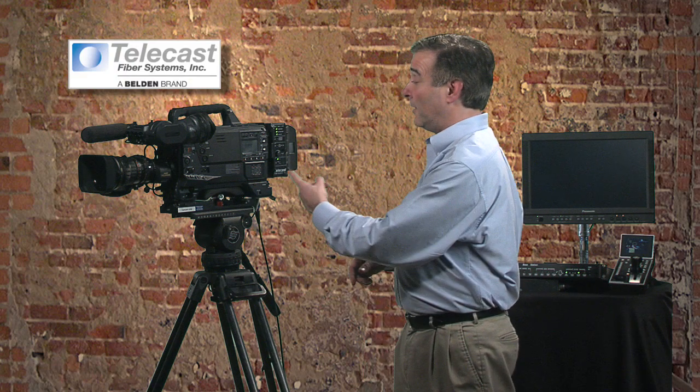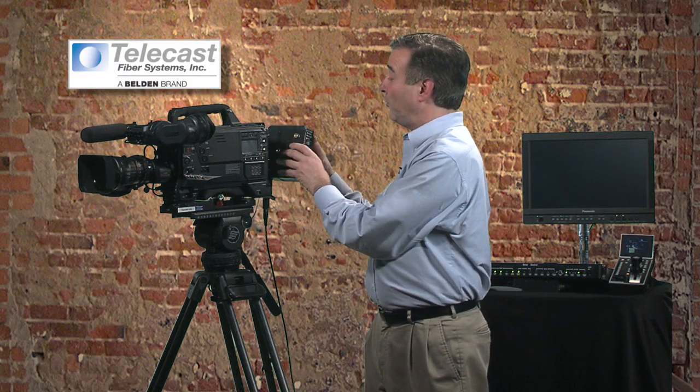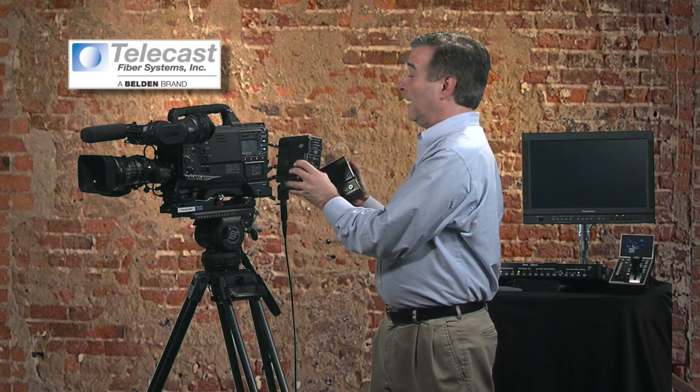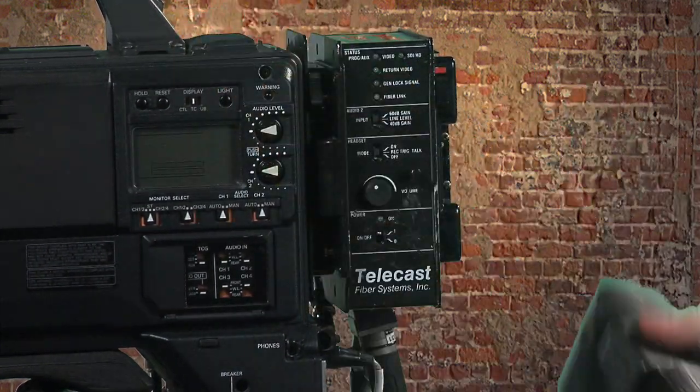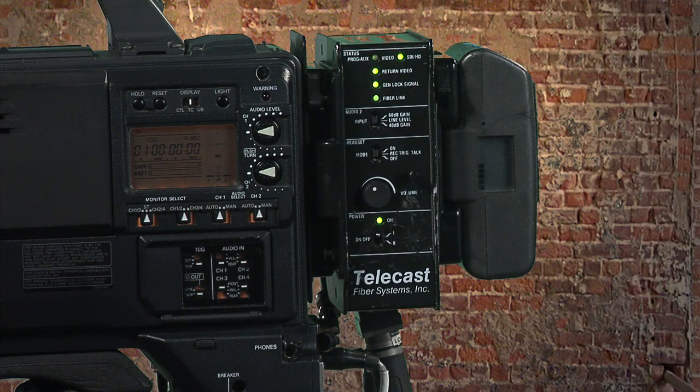The camera unit goes on the back of the camera between the camera and the battery, using the gold mount, V-mount, or any other battery system you may be using. The battery will come off, the Copperhead unit will go on — in this case with the Anton Bauer gold mount — and the battery goes on afterwards and powers up the whole system.